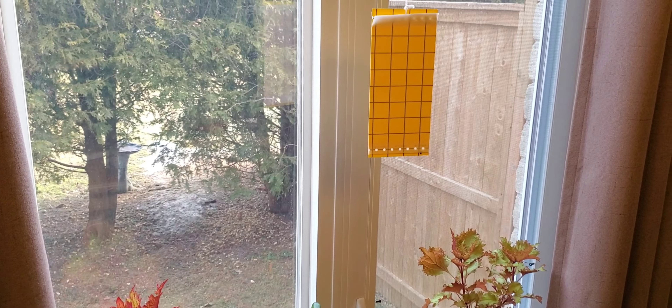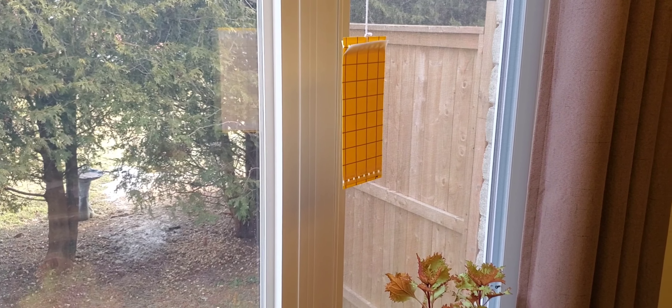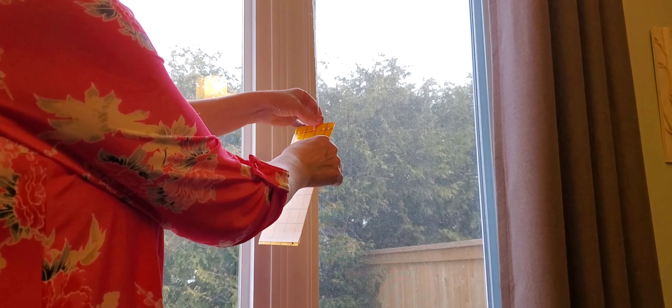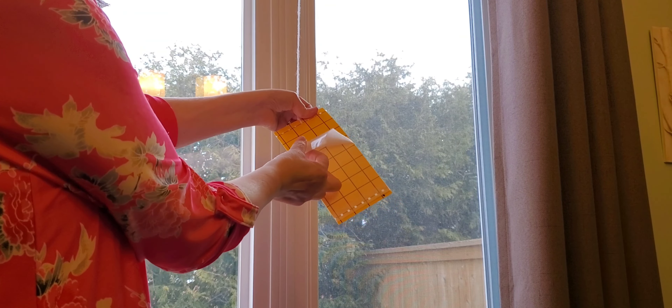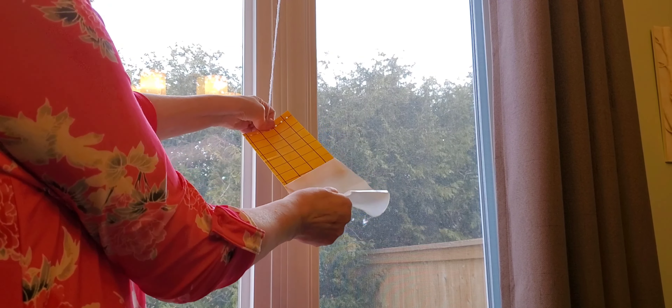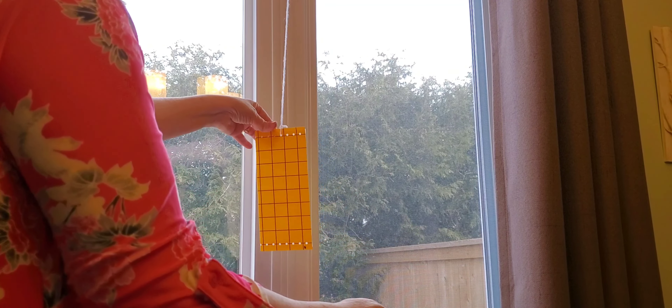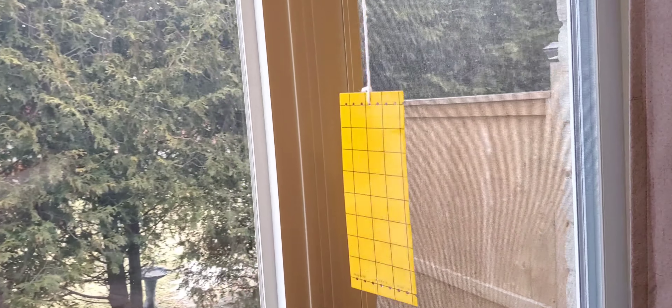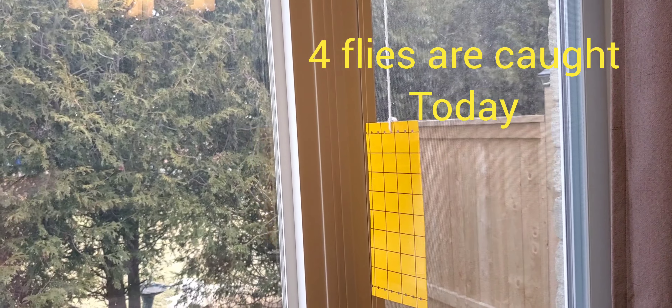Now I'm going to peel off that paper coating. It's not coming off too easy. So that's what it looks like — it is very sticky, and we'll see how many flies will go onto that.